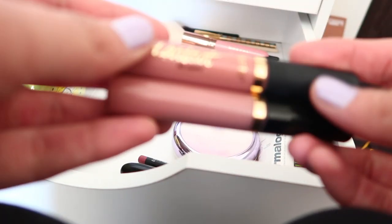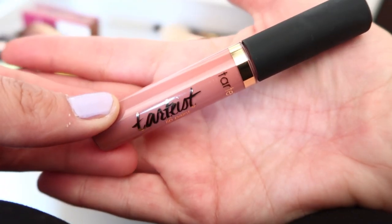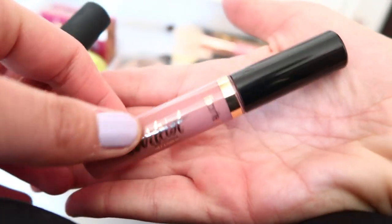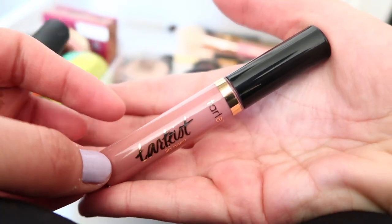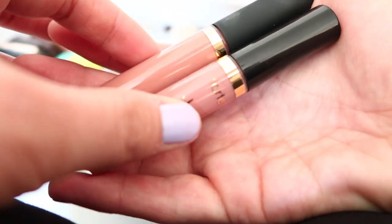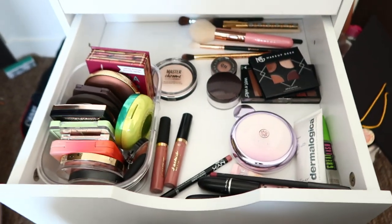I have two Tarte lip paints — one in Exposed, which I just bought and really like. The other is in Birthday Suit. I actually bought this second one because I thought I'd lost the first, but then I found it, so now I have two. They're literally the same color except one is a little more matte — which is funny. But yeah, that is my makeup drawer.